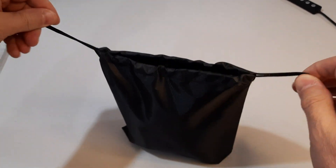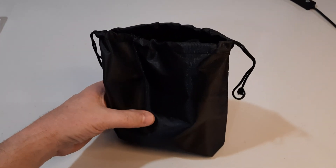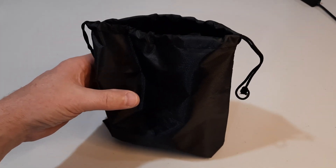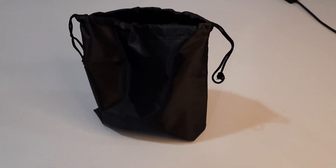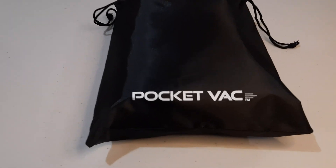It can be stored and used in a car, in an office, or for general house use — anywhere where we have small particles of dust. I like it so far; we'll see how it performs. Thank you very much and we'll see you next time.